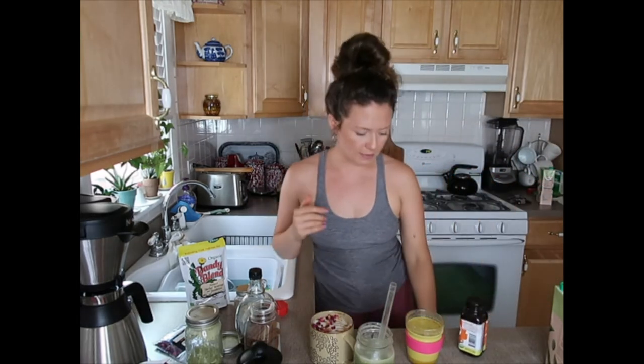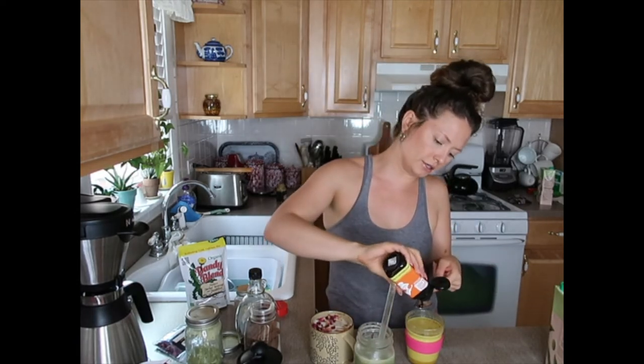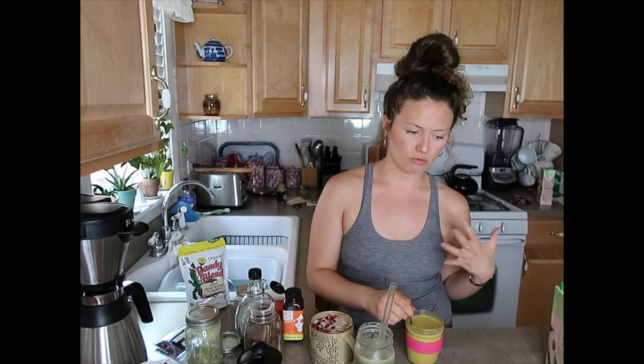I do have date syrup — California date syrup by the Date Lady, it's literally just dates. Drizzle that in there and give it a little stir. Because it is very spicy — it's kind of reminiscent to me of a chai tea. It's rich in spice, rich in flavor. But if you're a sweet kind of person, you'll want some kind of sticky sweetener in there to cut it.